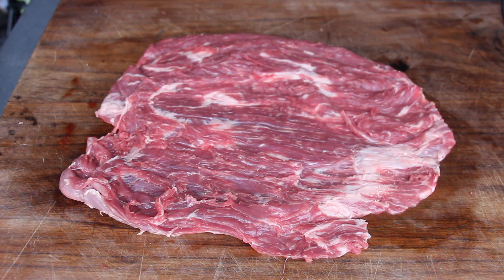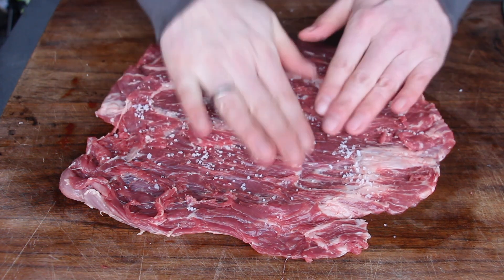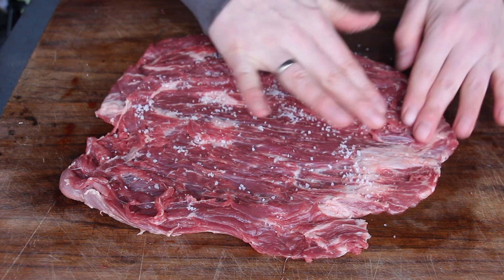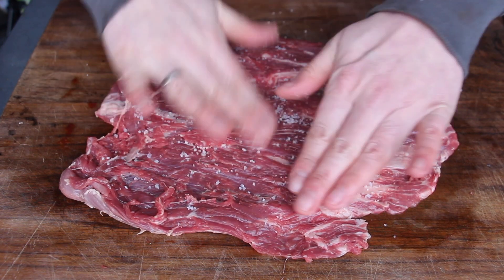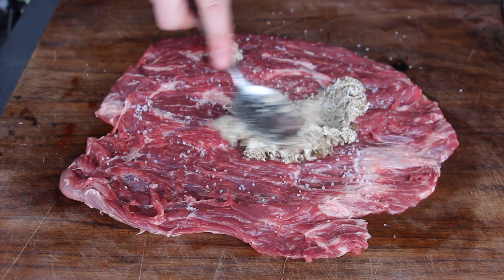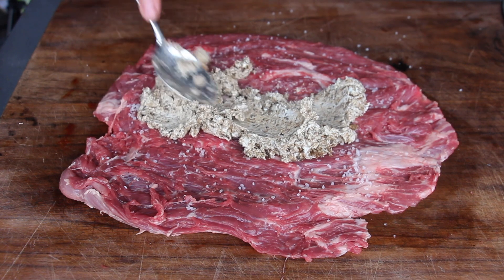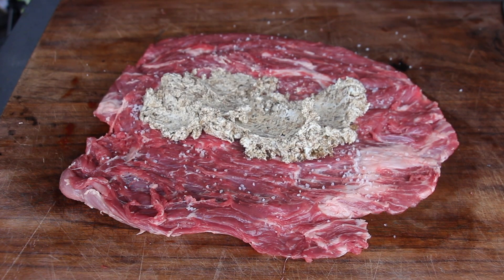Just make sure to cut it more or less with the same thickness everywhere, so it gives a nice and even result in the end. Now salt from inside, and then it's time to add the stuffing. You will now realize that the grain of the flank steak goes from left to right — this means we put the stuffing into the center and then roll it with the grain.